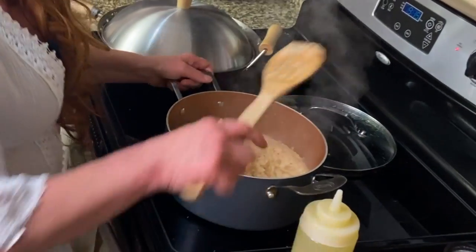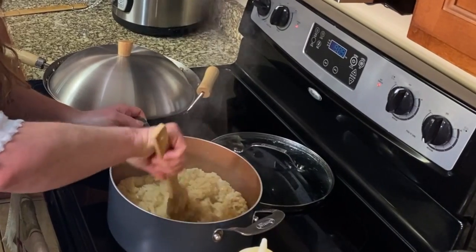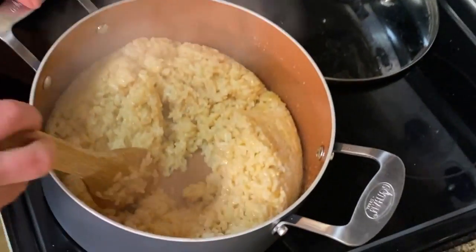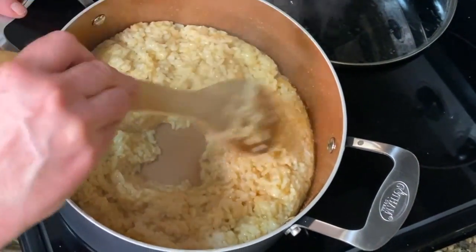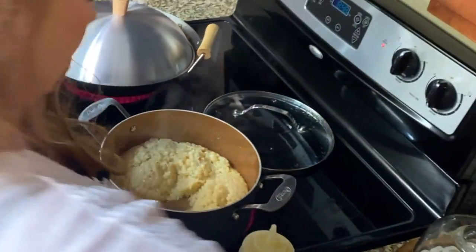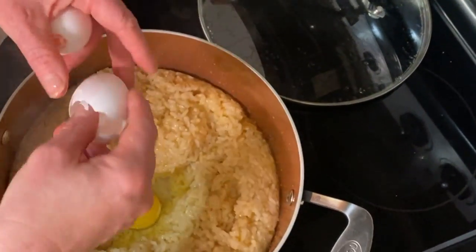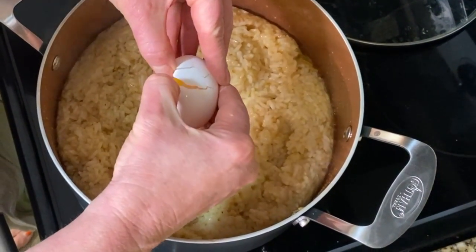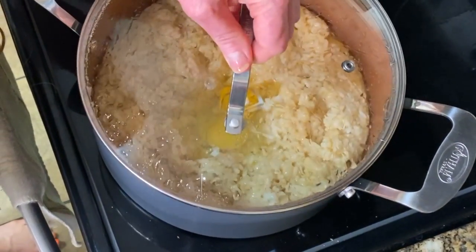Our timer went off — this has been cooking for two minutes. You hear it sizzling — that's what you want. What you want to do is make a little bird's nest right here in the middle of your rice. We're going to add two eggs right in the middle of it. Make sure you've got a little bird's nest, just like that. I'm going to add two. You're going to let them sit there and not mess with them — let them sit there for another two minutes.